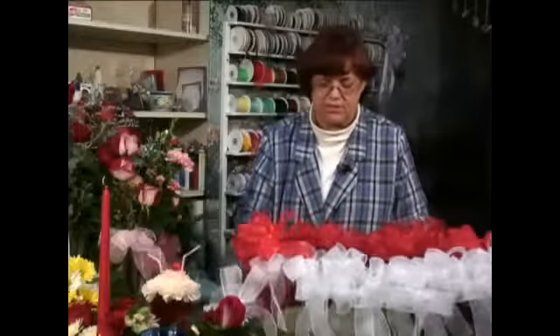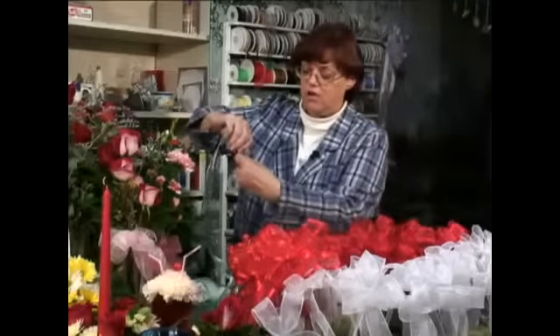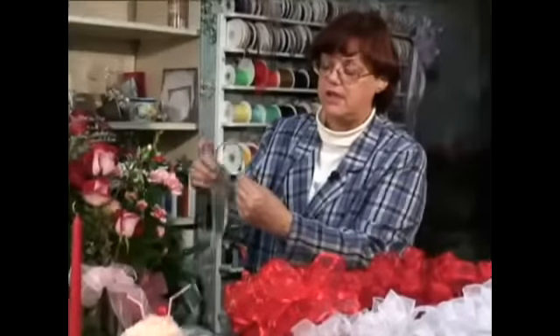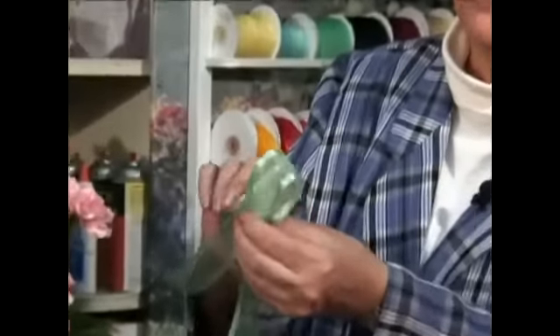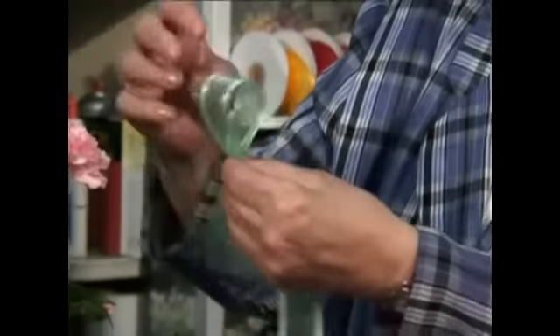We're continuing with our bow. To start with, we just take our ribbon and twist it once, then make a loop on the back. Then I turn it over and twist it again.